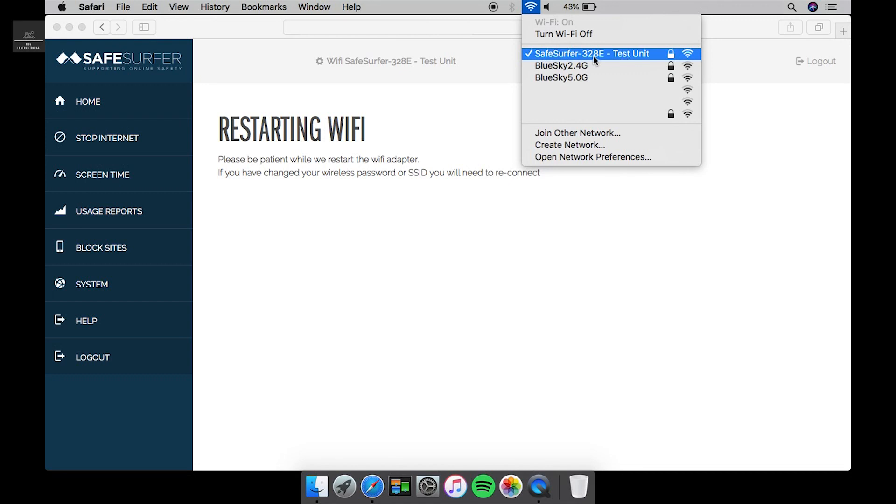What I'll do from now is change our original Blue Sky router settings — give it a different name and a different password — so that whatever device is connected will have to reconnect. We'll set the Safe Surfer unit to something different, and that'll be the new standard in our home.